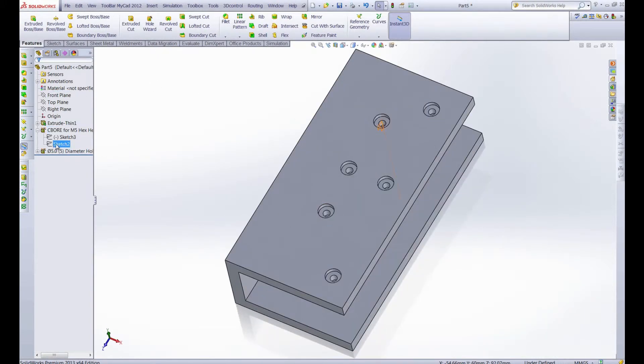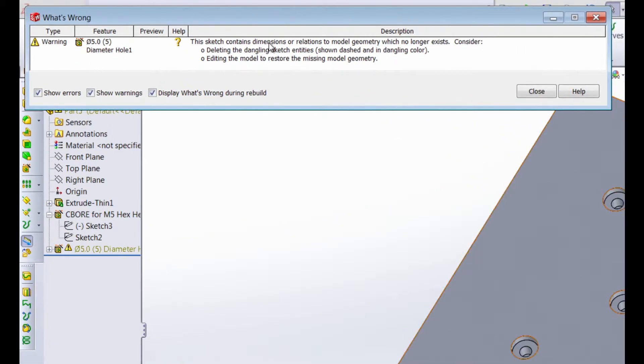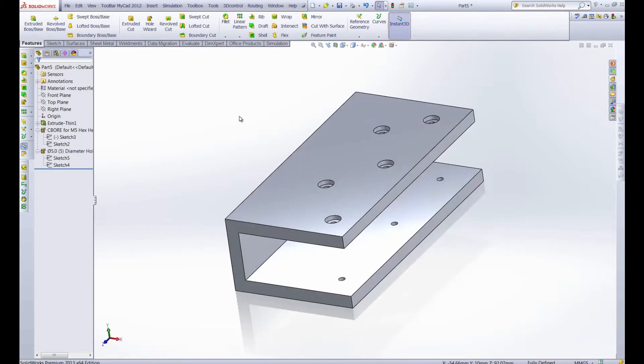So what happens if we go back in and edit that sketch and decide that we only need five holes? Let's go ahead and delete that one and exit the sketch. Well, that's not going to be okay, because the sketch contains dimensions or relations to model geometry which no longer exists. What that's saying is that this hole in the bottom was a child to the parent counterbore hole that we just deleted. So in order to fix this we have to close this, go into this sketch, edit it, and delete this one point. Then once we exit the sketch everything is back to normal.